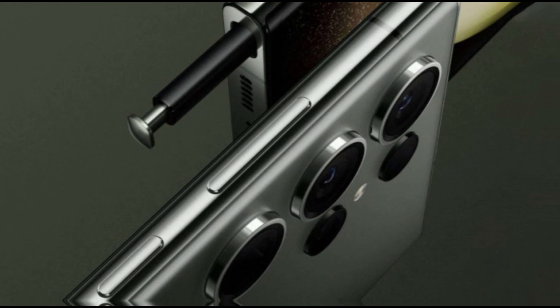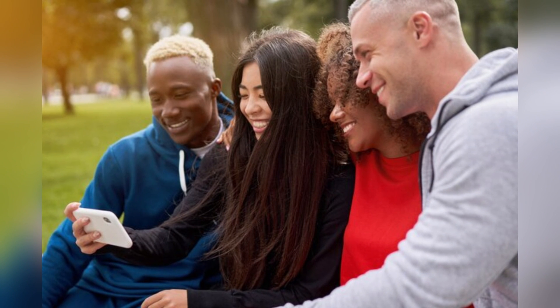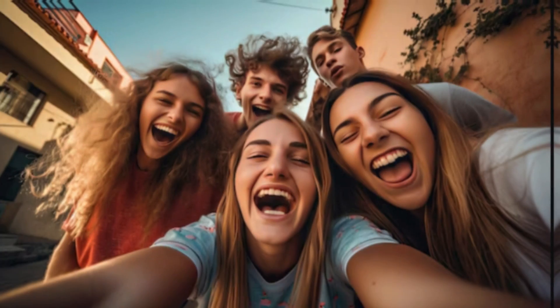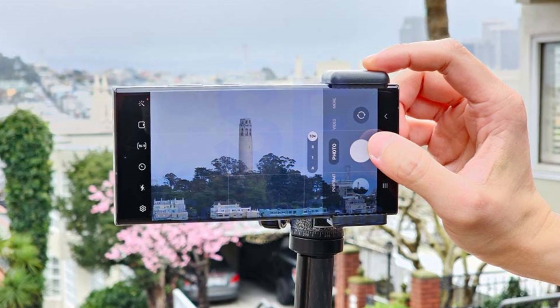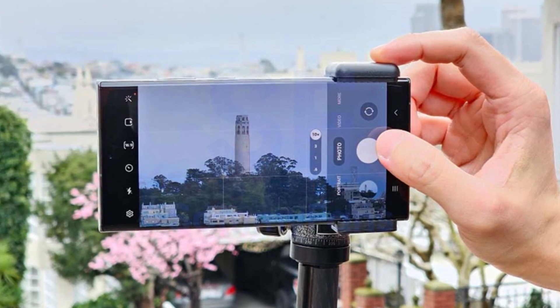What's particularly exciting is how this camera is likely to perform in real-world scenarios. Imagine being able to capture sweeping landscapes and group photos with exceptional detail. Whether you're hiking, at a concert, or just hanging out with friends, this ultrawide lens will be a game changer. Plus, it's rumored to support autofocus for improved macro shots, allowing you to get closer to your subjects without compromising on quality.